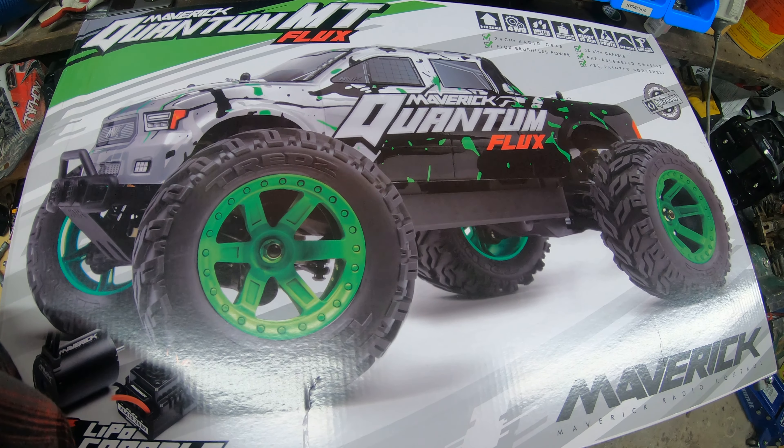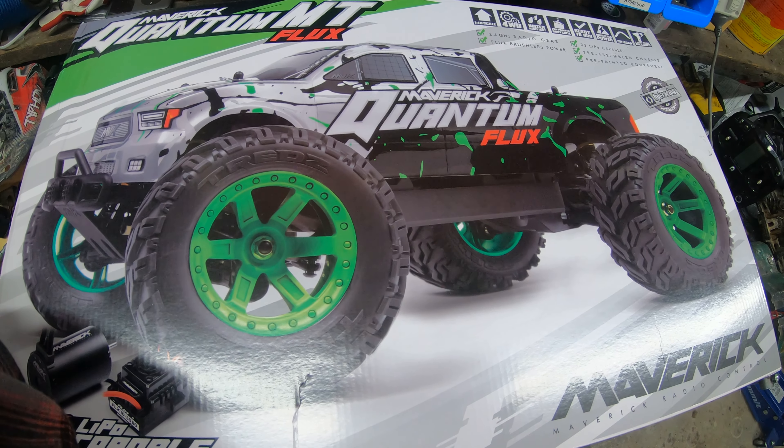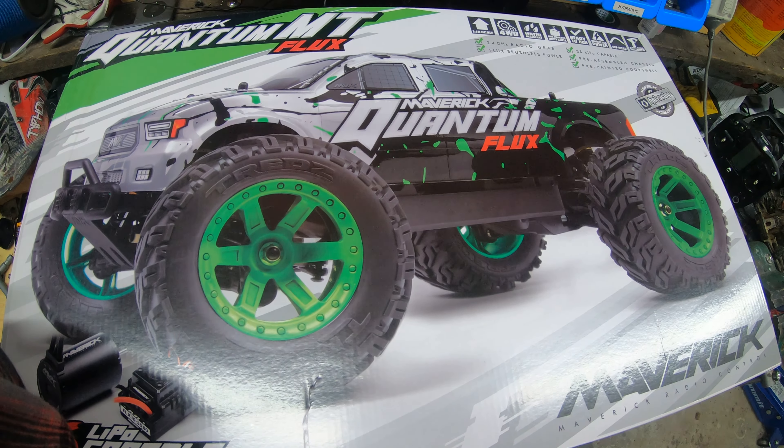Apparently there's a new version of the Maverick Quantum Flux, and today I'm going to take it out of its case and see if it's any better than the original one.